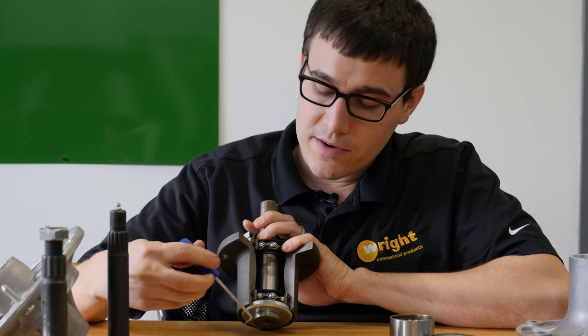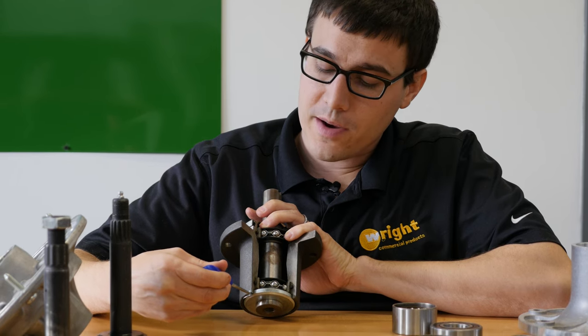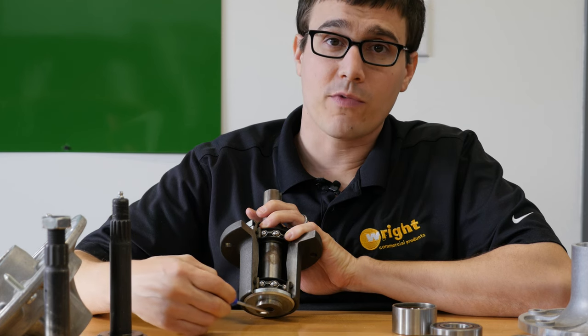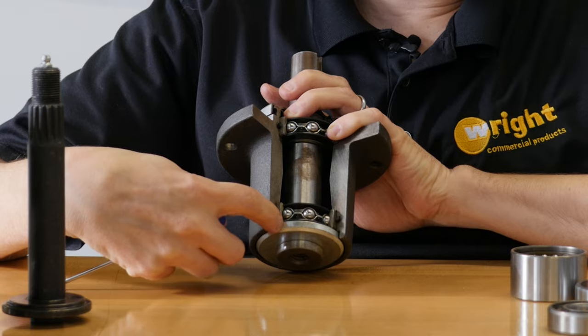A lot of different spindles have different methods out there. What we have right here is a radius on this little cap — this chamfer — that sits up inside the housing. So anything that gets caught on there will wrap around this little lower portion and not around the bearing itself.